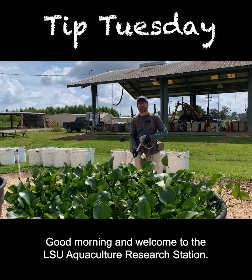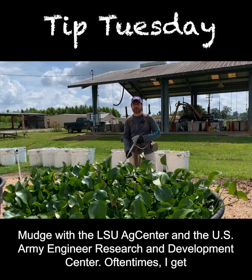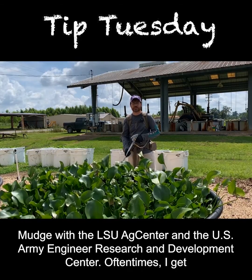Good morning and welcome to the LSU Aquaculture Research Station for Tip Tuesday. I'm Dr. Chris Mudge with the LSU AgCenter and the U.S. Army Engineer Research and Development Center.